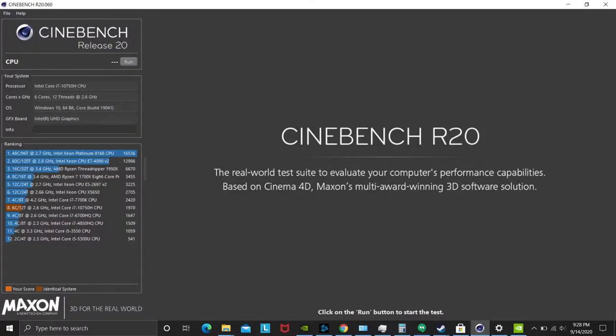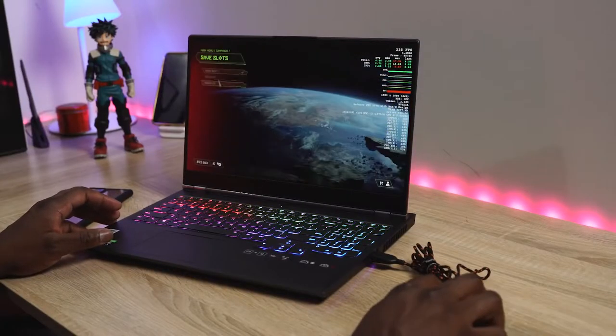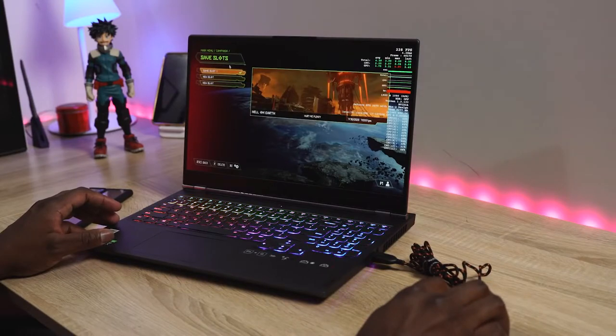I'm not going to do a Cinebench R20 — for whatever reason it keeps showing an Intel graphics card there, so whenever I try to run it it gives really abysmal numbers. That's beside the point. What I'm going to do is showcase a lot more gaming for you on this laptop. There are a couple of things to note: the laptop has some very simple and basic functionalities.